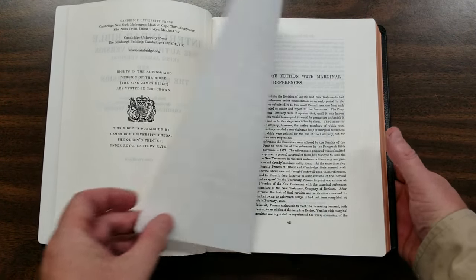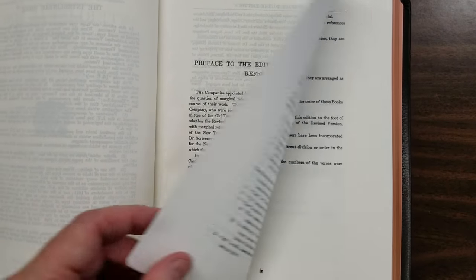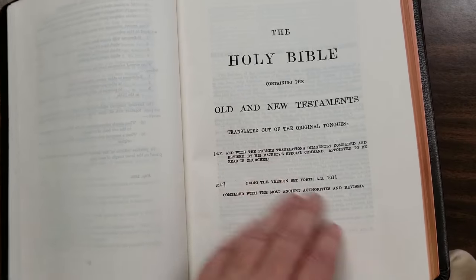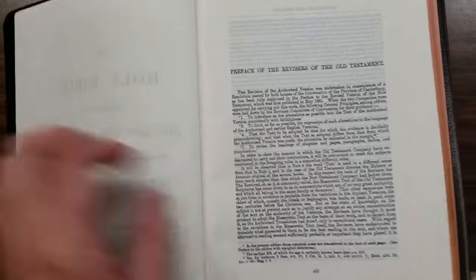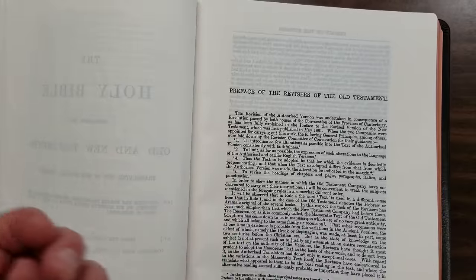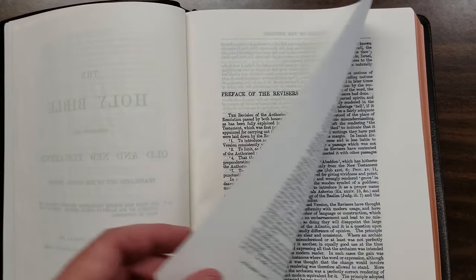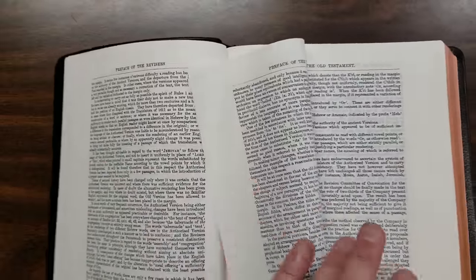We have the introduction and a little preface for the Interlinear — information talking about how it's used, what it does, what it's for. It talks about the AV, which is the King James, and the RV. There's a Preface to the Revisers of the Old Testament. This does not have the Epistle Dedicatory of the King James or the Translators to the Reader. It's actually more focused on the RV than the KJV, although the complete KJV is here, other than the prefaces — it is all here.